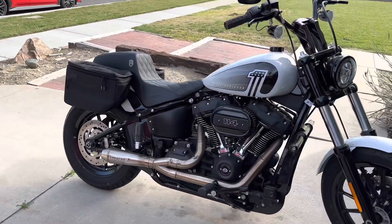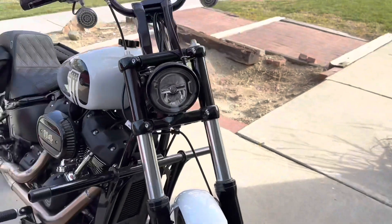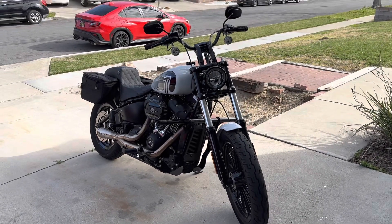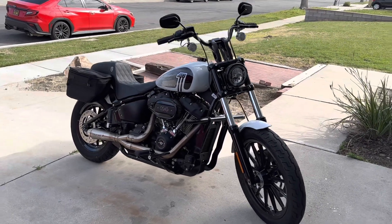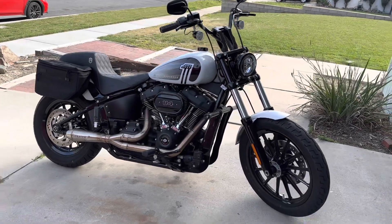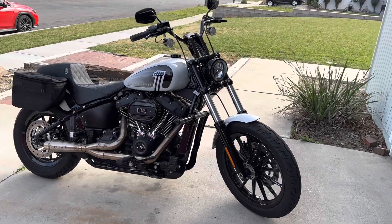It ran good, it ran smooth. The only thing that sucks is I have a check engine light. I don't know if it's because it's been sitting for so long and the battery died — maybe that caused it to throw a check engine light. I'm gonna figure it out. I'm off this weekend so I'll probably try to run the code and see what I can pull.